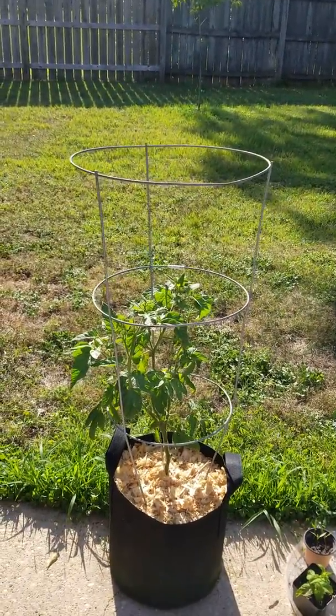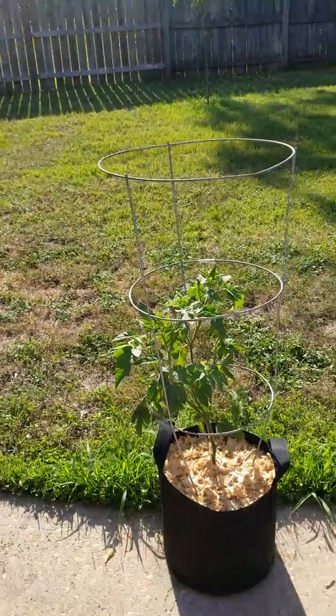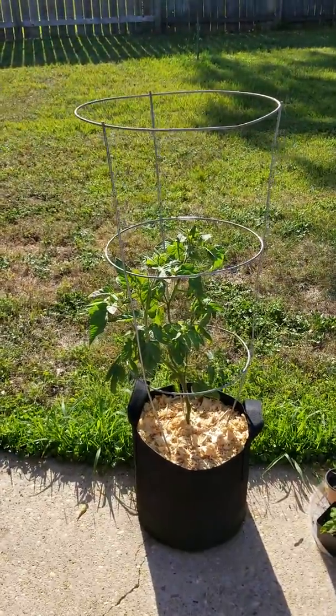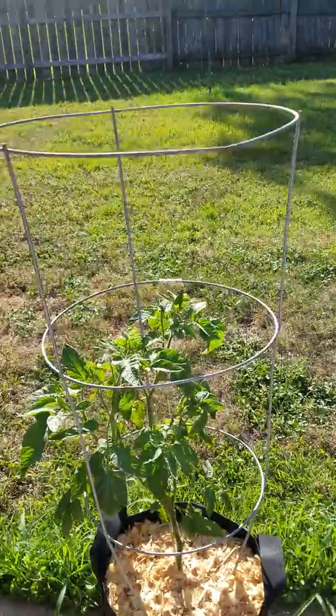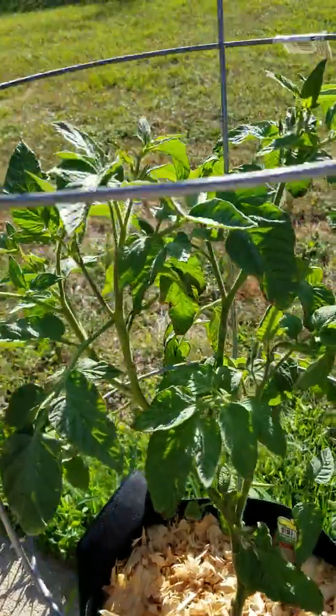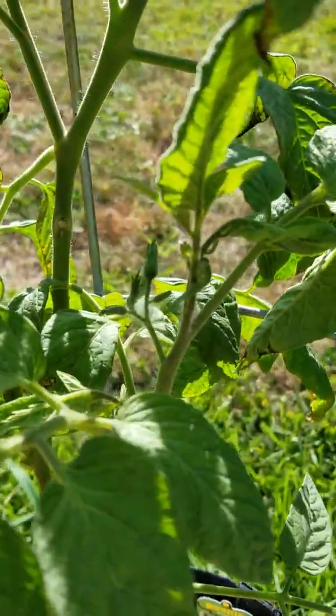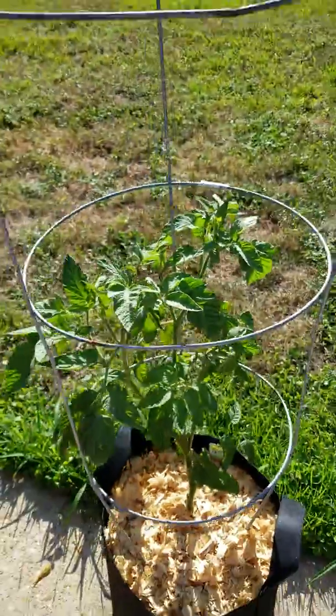This is a German Queen tomato plant — it's got a couple flowers coming on. I think they might have gotten pollinated today. There they are down there — they're coming in, those are big slicers.